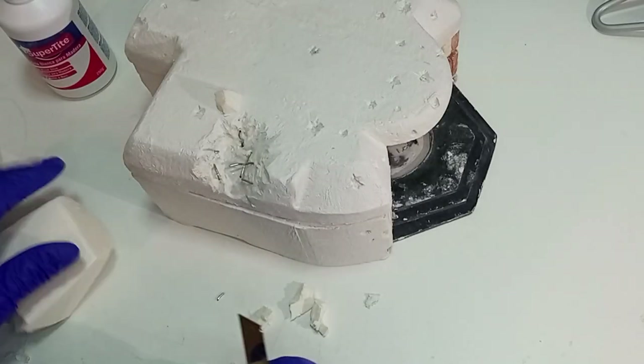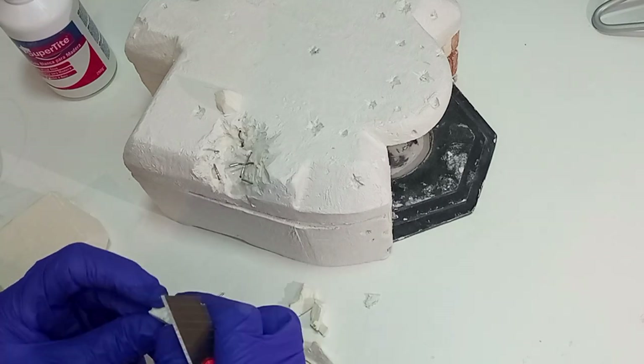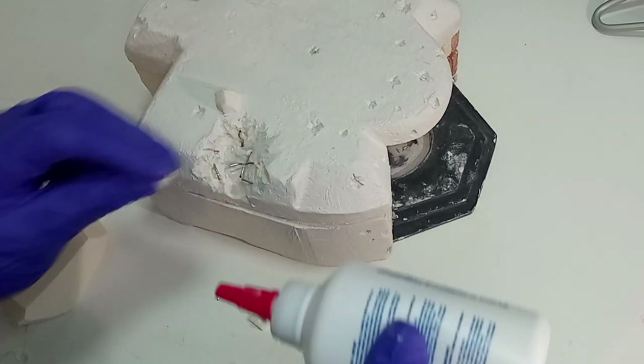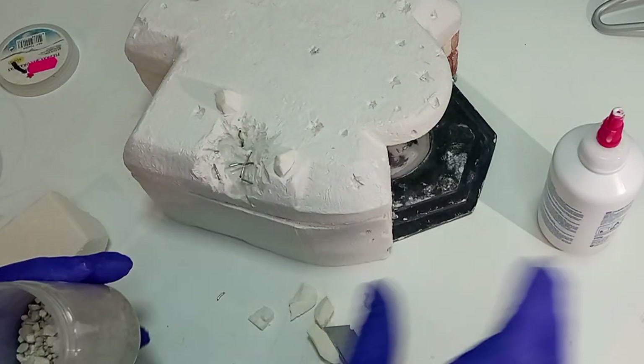También le voy a dar algún detalle más, como algún que otro cascote de escombro producido por la explosión. Los trozos grandes los tallaré en poliestireno y los pequeños con piedrecitas y arena.